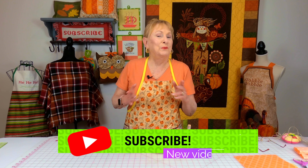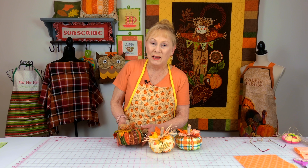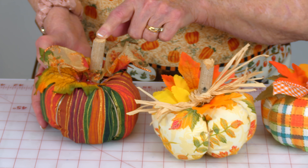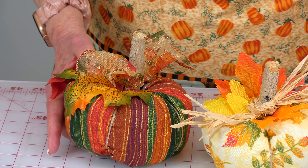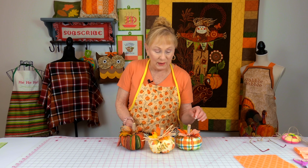Hi everyone, I'm Cheryl and welcome to the Sewing Room channel. I have a fun little scrap buster project for you - these little pumpkins made out of fabric. Go through your scrap pile and look for some fall colored fabrics. I'm using a little tree branch, but you can use whatever you want. I use little artificial leaves from other artificial plant decor, but you can use ribbon, raffia, or anything you want. Let's get started.